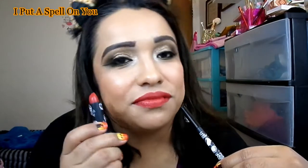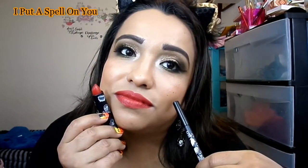I'm going to start with Winifred, then Mary, then Sarah at the end since Sarah's is the darkest. I'm just going to apply them and give you guys a close-up of each one without talking about them during application, to keep the video from getting too long. This one is called 'I Put a Spell on You.' Next we have Mary's — 'I Smell Children' — I love that name.